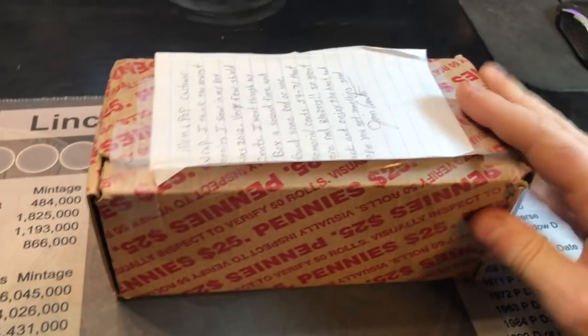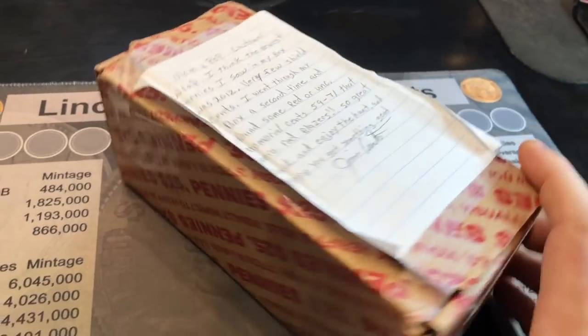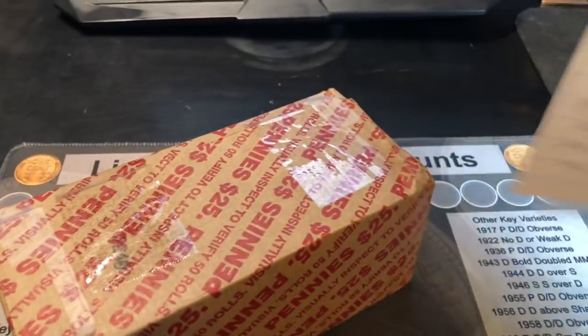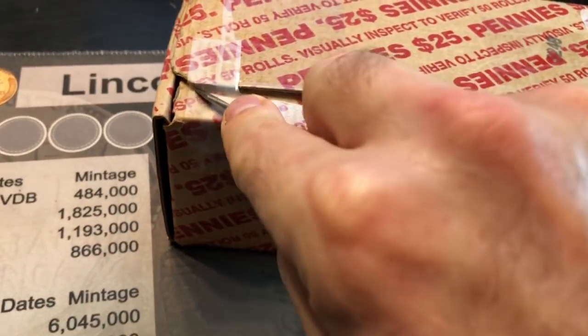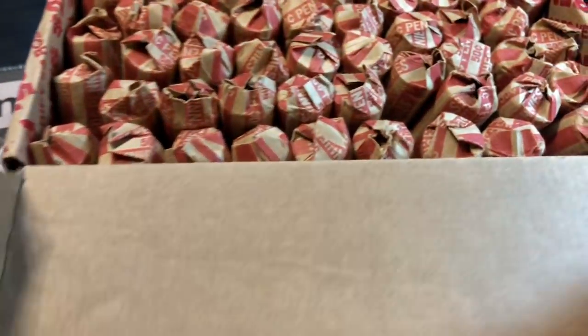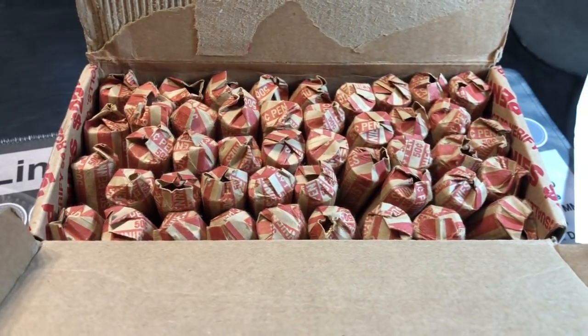I'm super excited to do this hunt. I was going to do this one separate from the bank-wrapped ones, but anyway, kind of excited to get into them. We'll take his note off first — that's his tape. Let's pop this open and see what we got in here, and see if we still have 50 rolls since a lot of them were damaged. Let me just do a quick count.